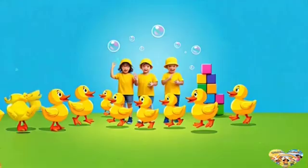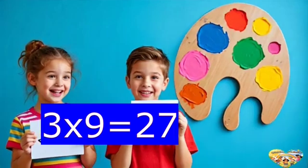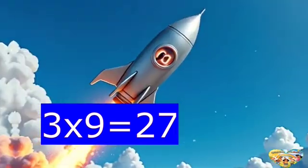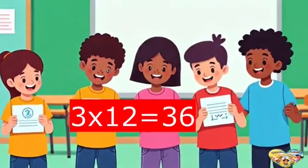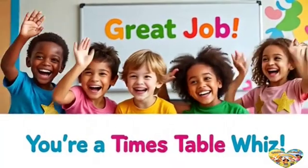We're almost there. Don't stop just yet — these facts you won't forget. What's three times nine? It's twenty-seven. Sing it loud to map the heaven. Three times ten is thirty. Three times eleven is thirty-three. Three times twelve is thirty-six. You're a times table whiz.